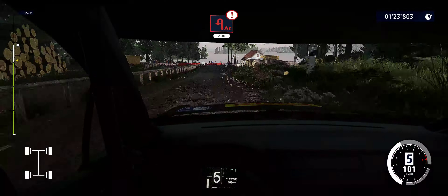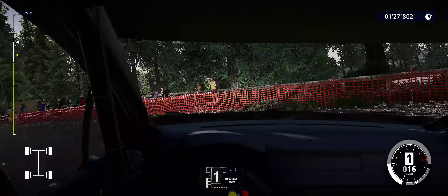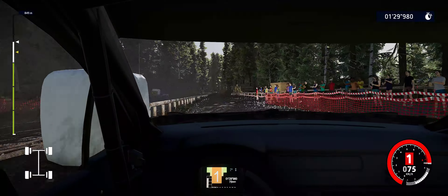Three two one, let's go. Square left opens 50, square left tightens over crest 50. Square right bail in 70, right two short small cut opens 100.